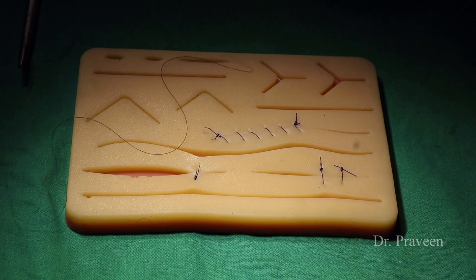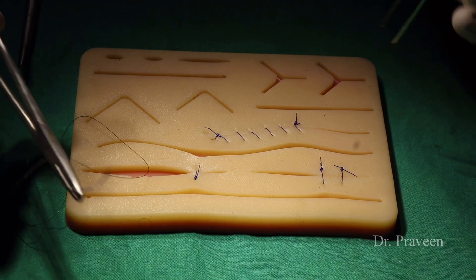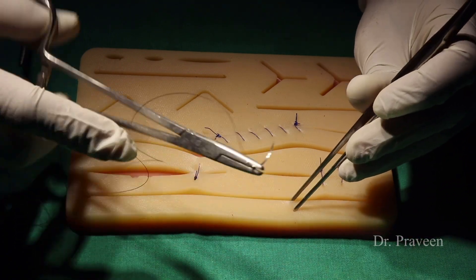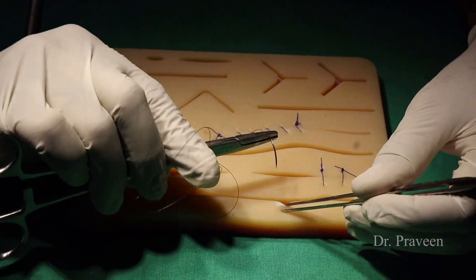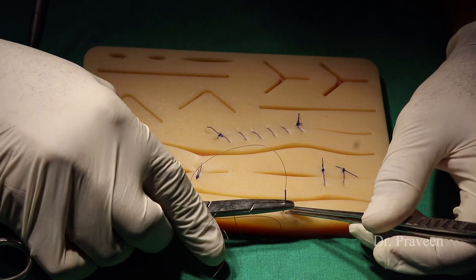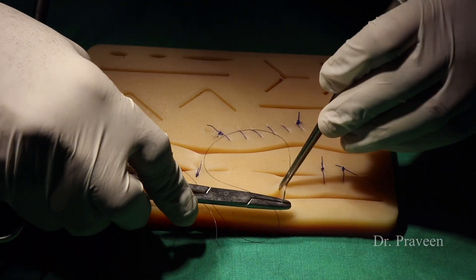The next one is Tunaseveni suturing — like skull sutures or patchwork where the suture material is not seen outside the skin. This kind of suturing is called Tunaseveni and can be compared with subcuticular suturing. The advantage is that it is cosmetically better accepted.